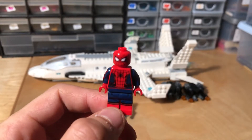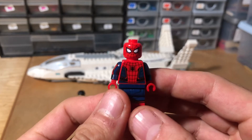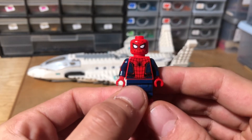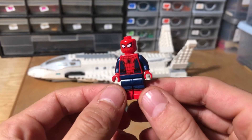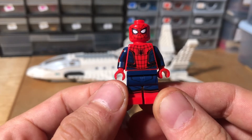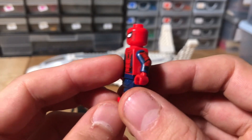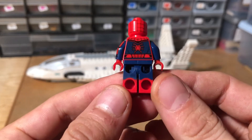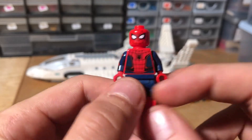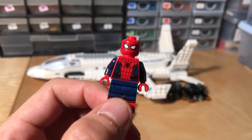We're starting with Spider-Man. This Spider-Man is 100% an upgrade on the Spider-Man from the Ultimate Spider-Man series, which is pretty basic from what I remember. And this one's got lovely detailing on the leg, lovely detailing on the torso and arm printing, which as we all know as Lego fans is quite rare. Back printing, dual moulded legs, which is awesome. Just a lovely Spider-Man. Probably the best Spider-Man, bar maybe the Iron Spider.